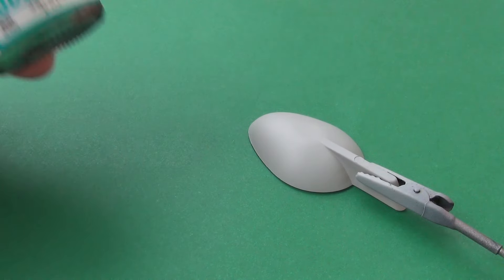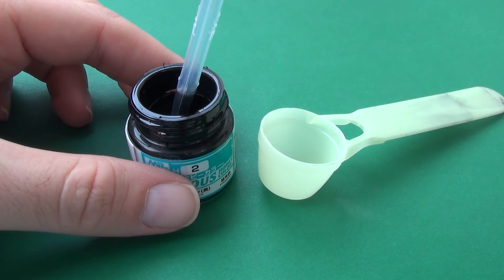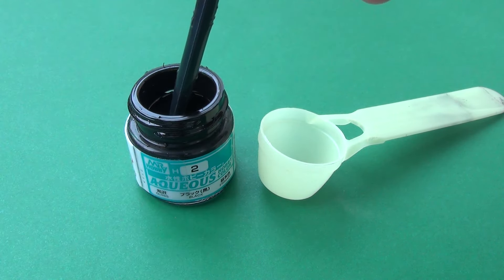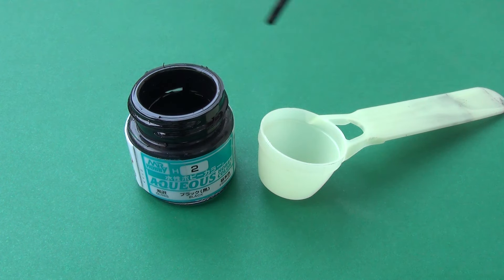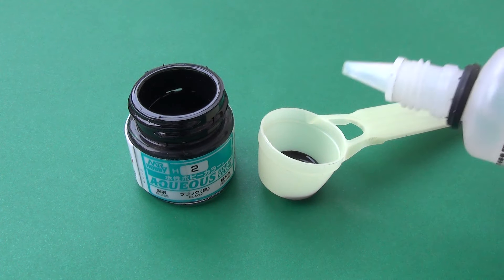I will use this black paint on the third surface tested. I use this black color as a base under all metallic colors — it's the best black paint you can use. Why? Its surface is super glossy.